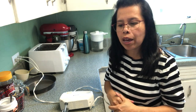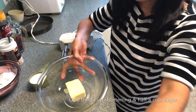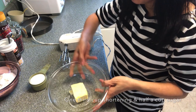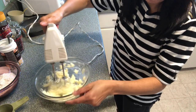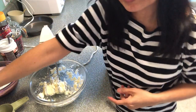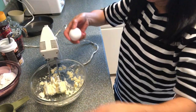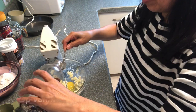Hi everyone, today I will make saskatoon berries upside-down cake. I have here one-third cup of shortening and half a cup of white sugar, then add one egg and one teaspoon of vanilla.